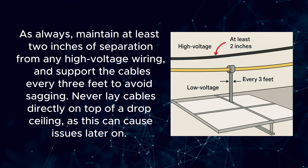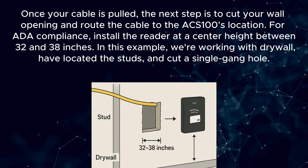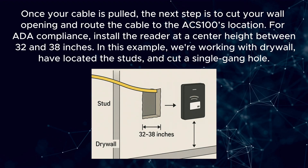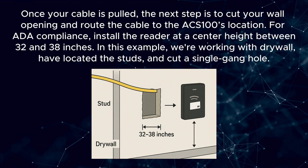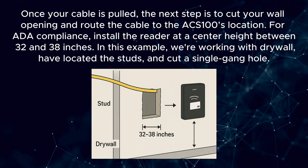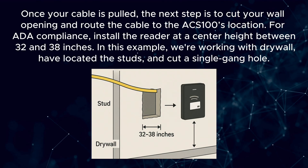Never lay cables directly on top of a drop ceiling, as this can cause issues later on. Once your cable is pulled, the next step is to cut your wall opening and route the cable to the ACS100's location. For ADA compliance, install the reader at a center height between 32 and 38 inches. In this example, we're working with drywall, have located the studs, and cut a single gang hole.